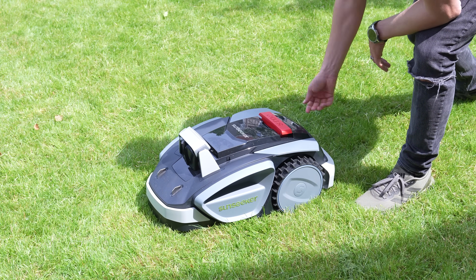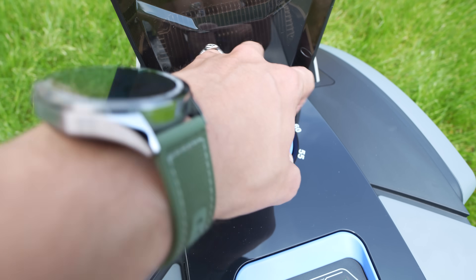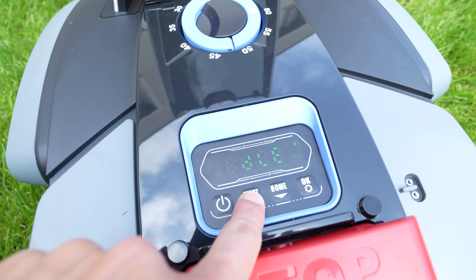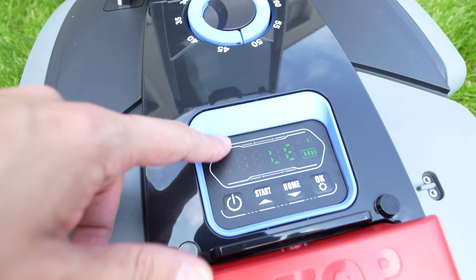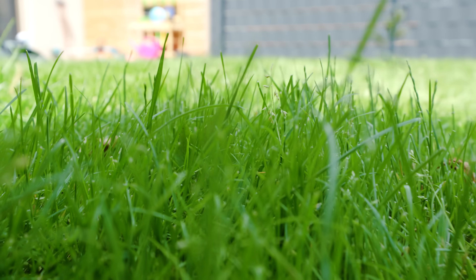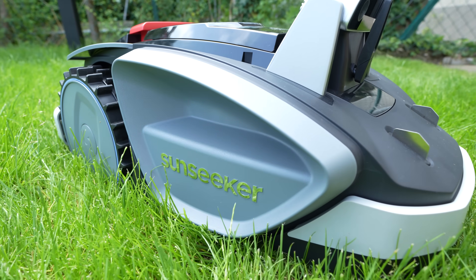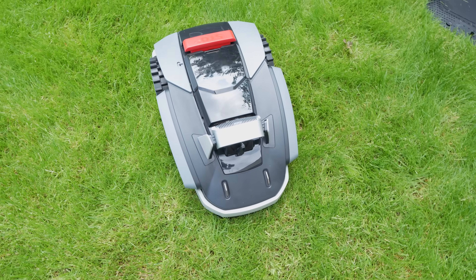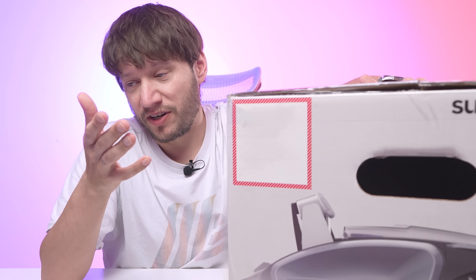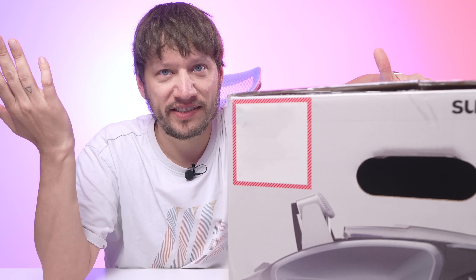It features an 18 centimeter cutting width and a manually adjustable cutting height ranging from 20 to 60 millimeters. For best results, make sure your grass is not taller than 8 centimeters — otherwise it can have trouble delivering the best cut. Worst case, it gets stuck and there goes the dream of fully automated lawn care. But honestly, that's something you run into with pretty much any robotic mower, so it's not a real flaw — just something to keep in mind.